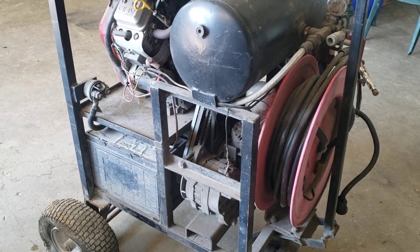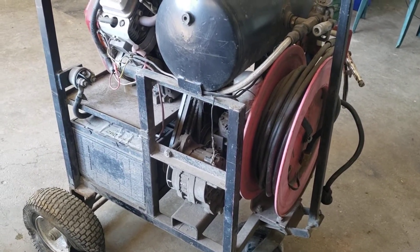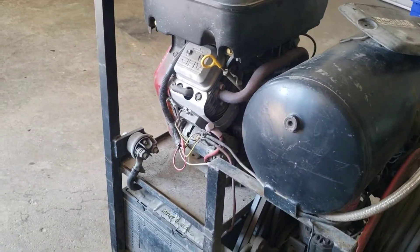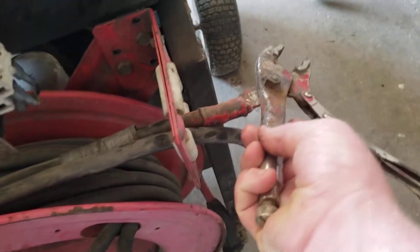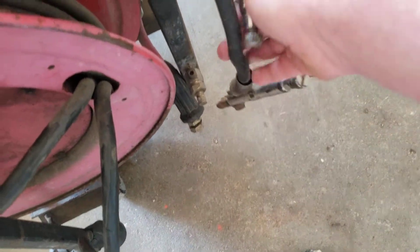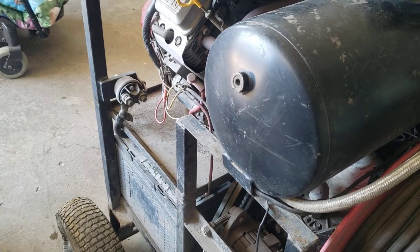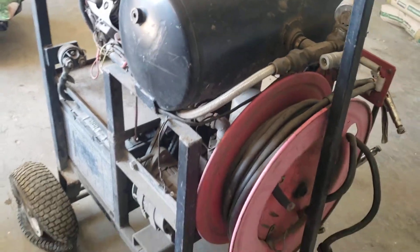I'm going to get a battery charger and see if they'll take any power. I tried the key, I tried the kill switch — there's no power anywhere. Right here is the positive cable you clamp to a battery, and this is the negative. My assumption is that switch is just controlling the output to the jumper clamps, not the actual starting of the engine.